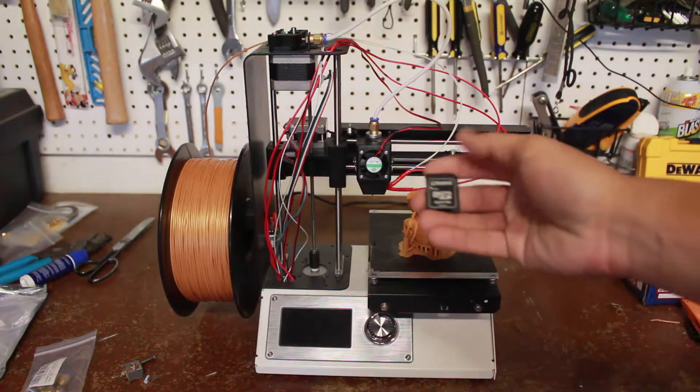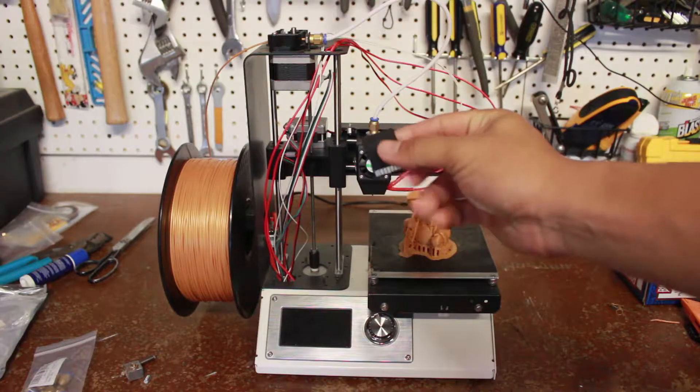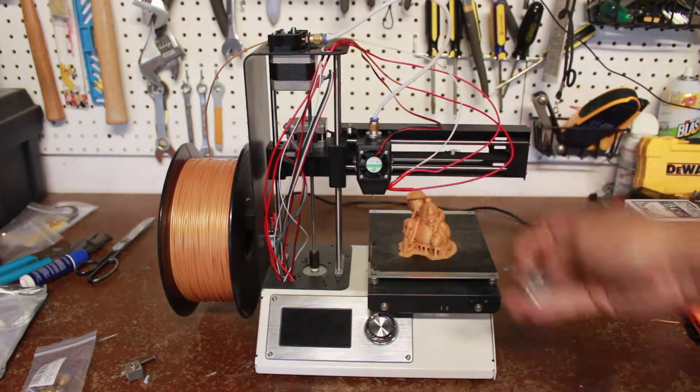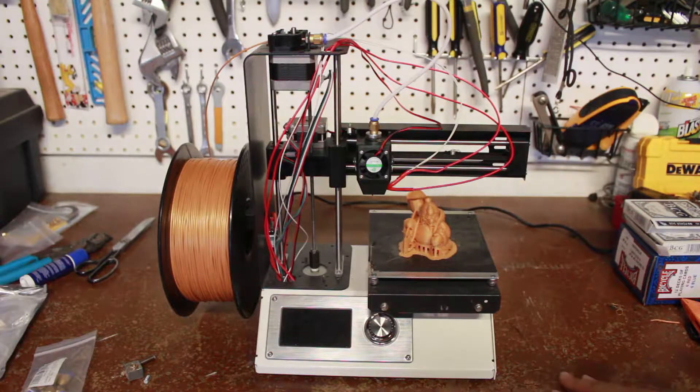I did some research online and found that the Kingston brand works. This is the SD converter from micro SD to SD, and the actual micro SD is already in here. I was able to print by uploading files from Thingiverse onto this SD card.